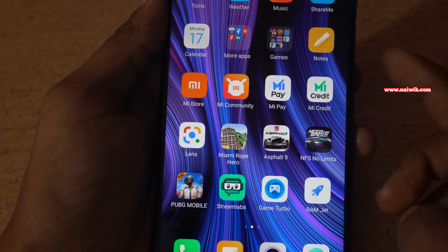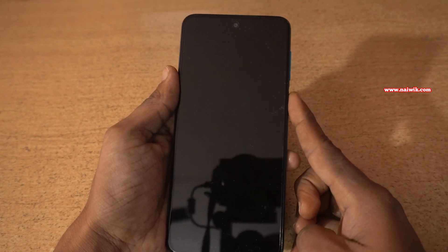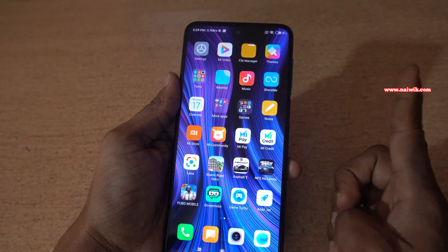Now lock the phone. You can see that when I place my finger on the fingerprint scanner, it doesn't unlock. You need to press it to unlock the phone — and here you can see that it unlocks.